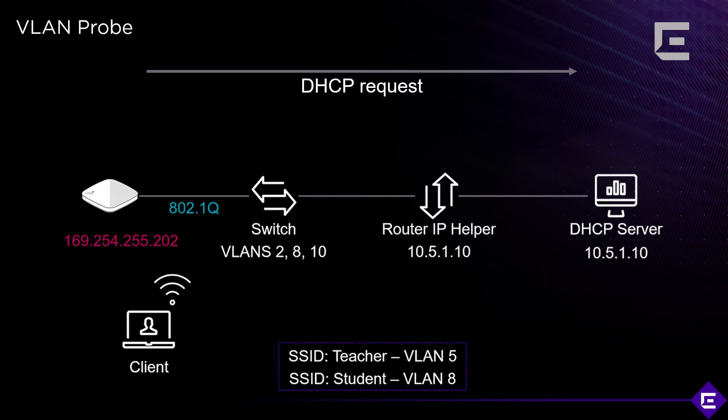The DHCP request is sent out using the tag of the VLAN that you're testing. The AP uses a trunk port towards the switch, and the tool will check whether that switch has a trunk port configured, whether the VLANs are actually present, and whether those VLANs have a DHCP server on them.